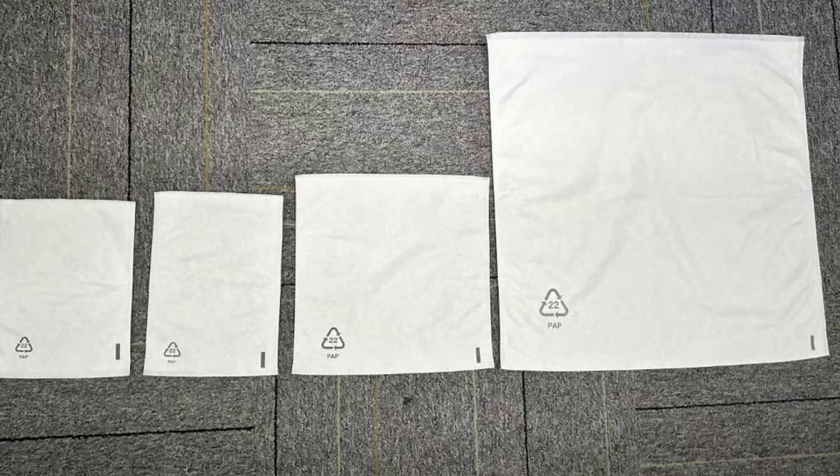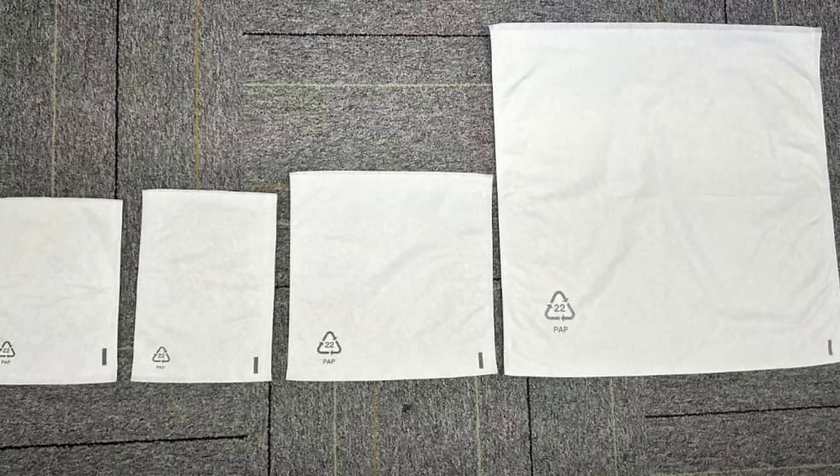I cannot show you the product box yet because we're waiting for the prototypes to be delivered. Don't expect anything fancy — just good old cardboard with plenty of padding to make sure the routers survive any mishandling by courier services. We also decided to wrap each router in a soft bag — I don't even know what they're called — but you've likely received other products packaged this way. These bags cost about 60 cents each, and they protect the routers from dust and cardboard particles that tend to stick to plastic surfaces.